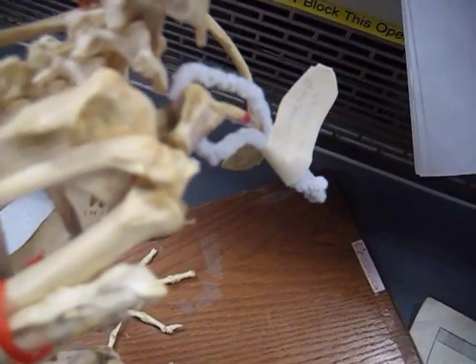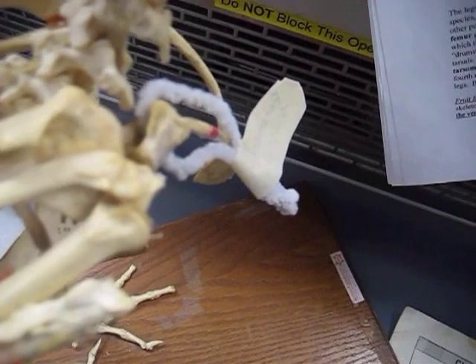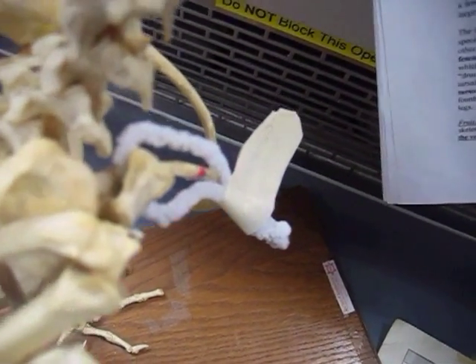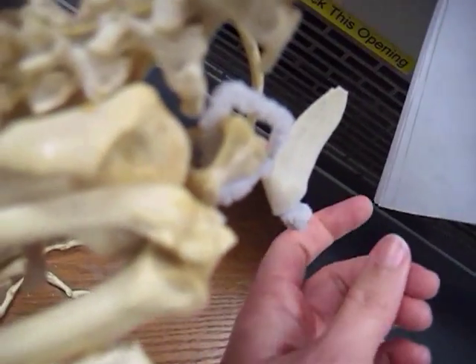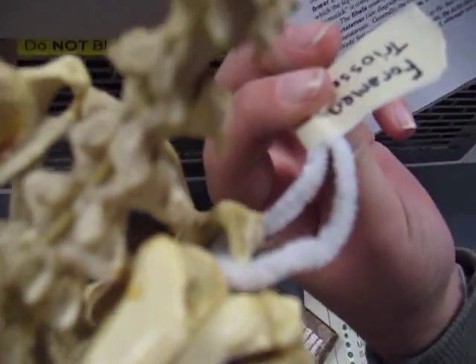Located between the coracoid, furcula, and scapula of each side is a hole called the foramen triosseum, which is this lovely hole right here. You can see the pipe cleaners sticking through it.